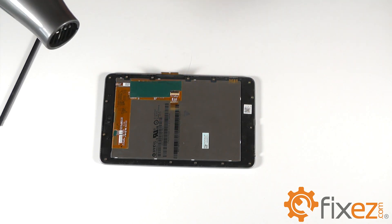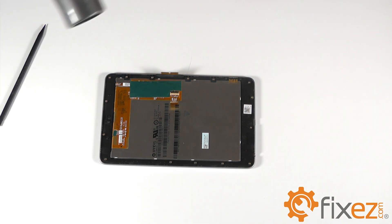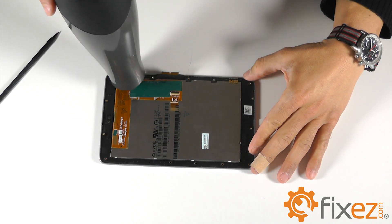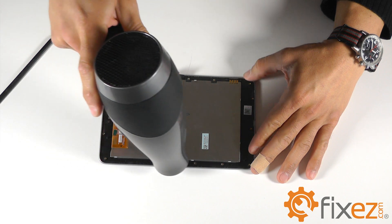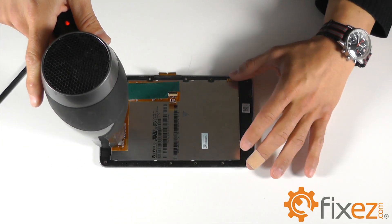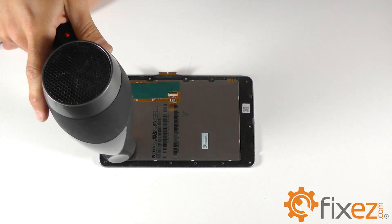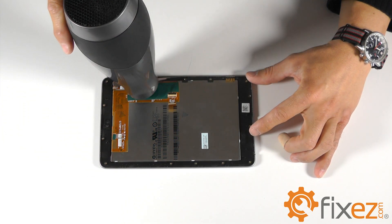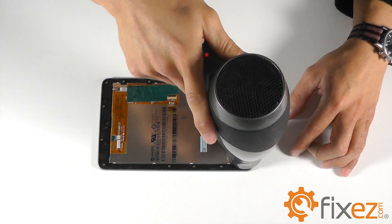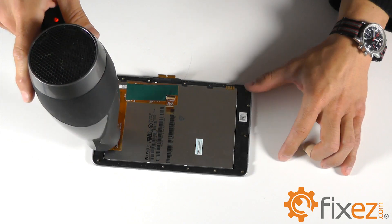We'll need to use our heat gun or blow-dryer to begin softening up this adhesive so that we can separate the trim ring from the LCD touch screen combo. You will need to utilize a combination of the heat gun, the plastic opening tool, the triangle opening tools, and a lot of patience to make this separation happen. Do not rush this process — take your time.